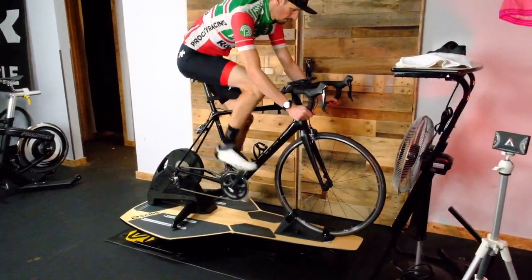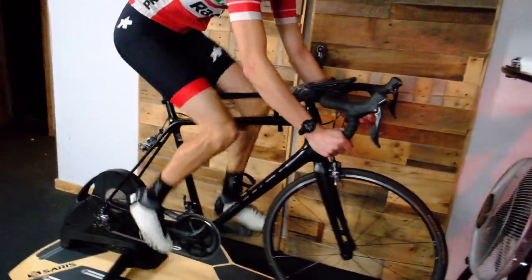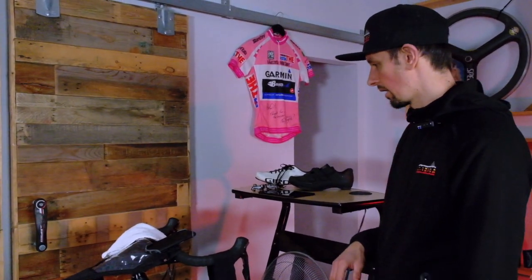I personally like the Raptor foam case that we sell at the shop here. These things are inexpensive and they hold your phone. I'll have my companion app on my phone when I'm training, and then I'll have my laptop with Zwift running wherever I am.